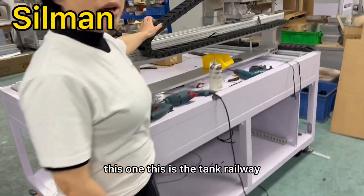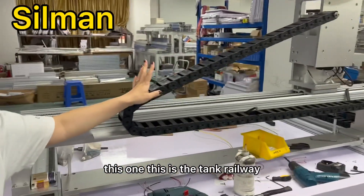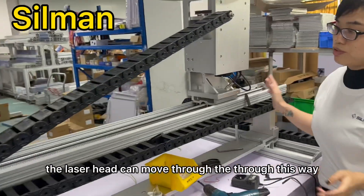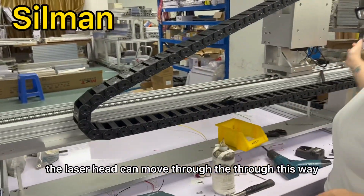And this one — this is the tank railway. We call it the tank railway. The laser head can move through this way.